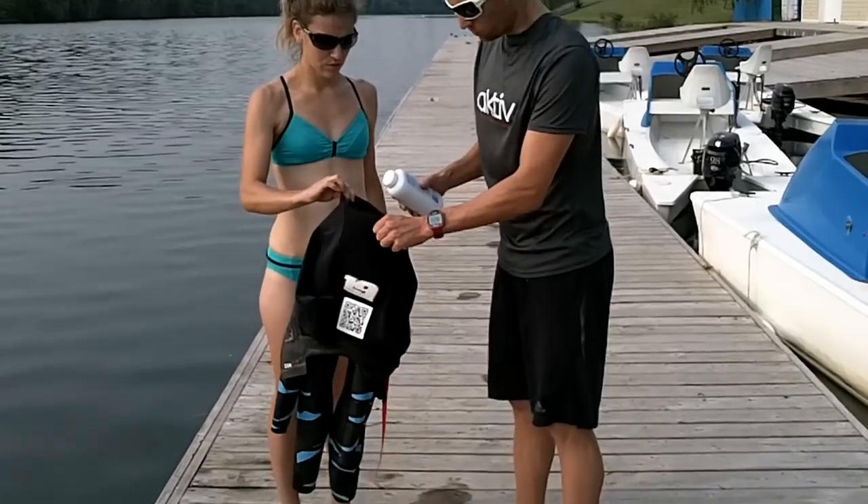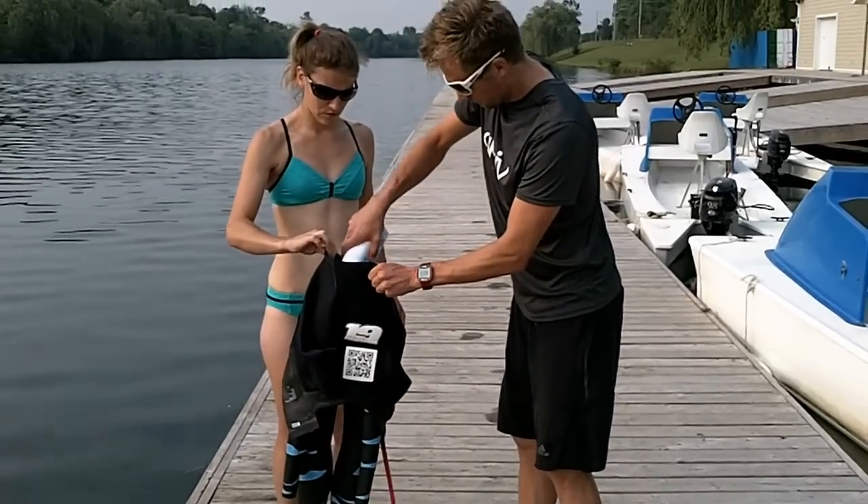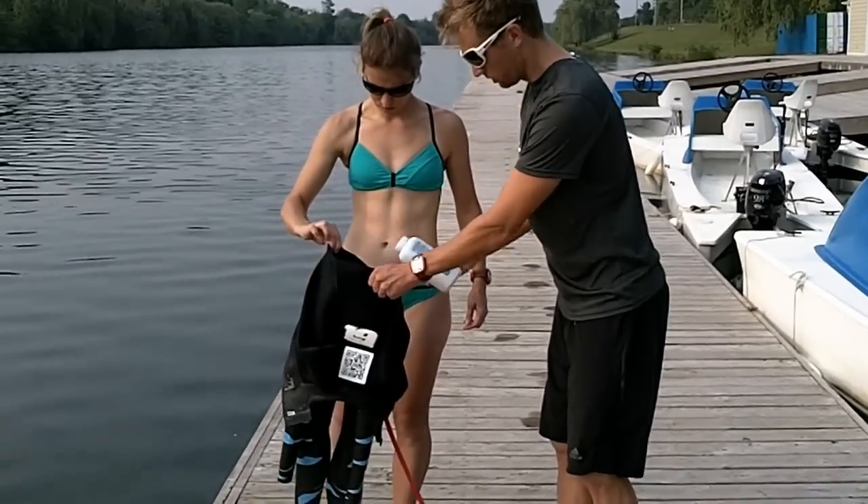The trick is to be quite generous with it. You want to fill the legs — just be careful it doesn't blow all over your friend's stuff.